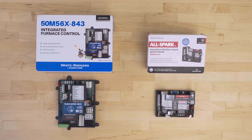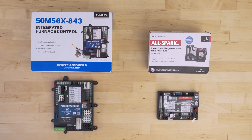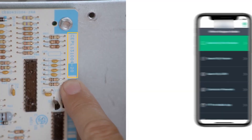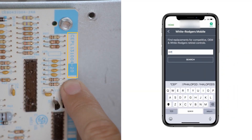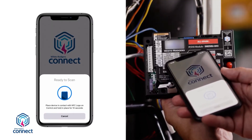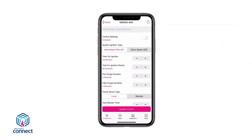In this episode, we'll take a high-level look at Copeland's universal control modules for both hot surface ignition and direct spark intermittent pilot models. We'll highlight their compatibility, features, installation, and how to use the White Rogers Connect app for easy configuration. Thank you to Copeland White Rogers for sponsoring this video.